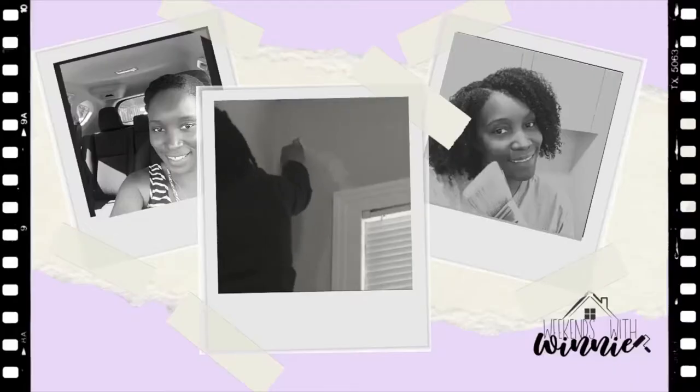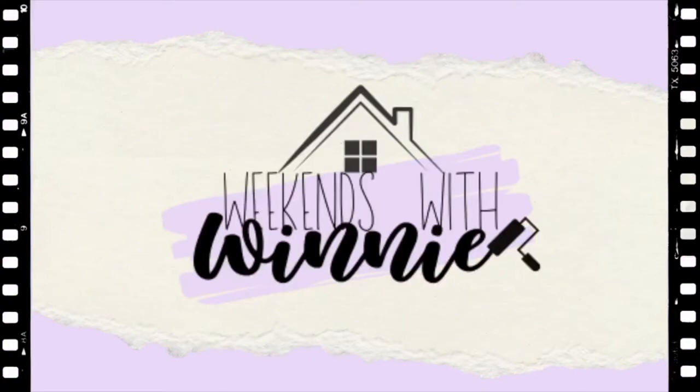Hi guys! Welcome back to my channel. So today we're going to do a Ballard Designs hack. This is one of my favorite companies to shop from, but some of the things they offer are out of my price range. So today I'm going to show you how to get this look for less.